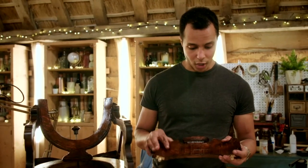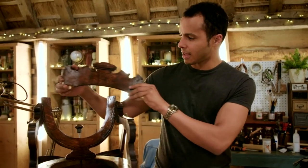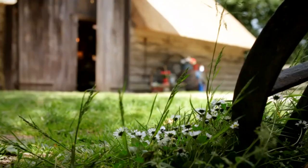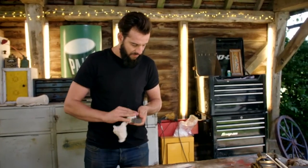That's all the woodwork, polishing and staining done. Will is really pleased with the results — it's a really good match. With his woodwork duty fulfilled, Will can now pass the baton to metal expert Dominic Chenier.